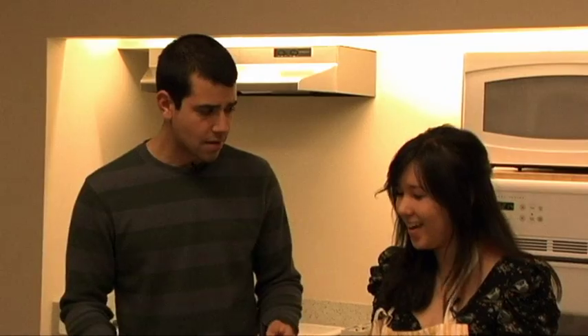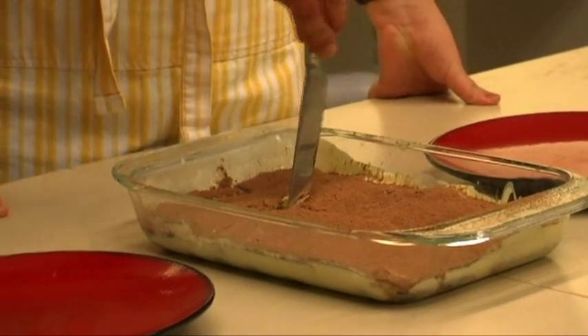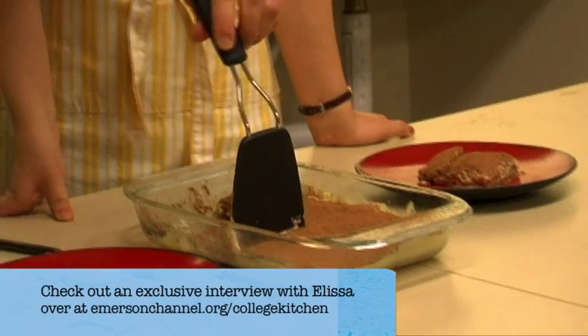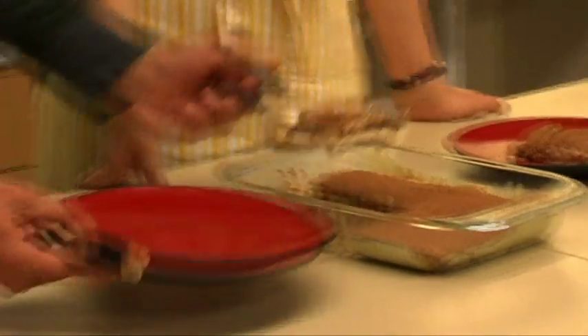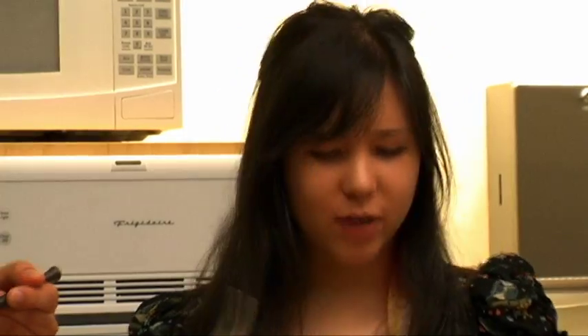We are going to dig in. I'm going to start with a knife right there. It smells good, like cocoa powder. Looks good — and who doesn't like the smell of cocoa powder? Creamy and rich with good coffee flavor and chocolate. I'm a fan. Alyssa, I could eat this all day. Really, I could. Me too.